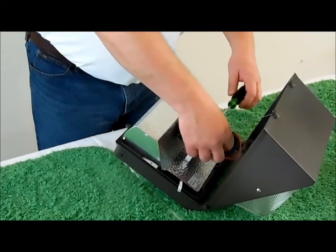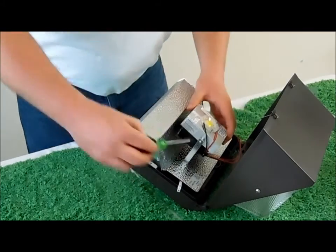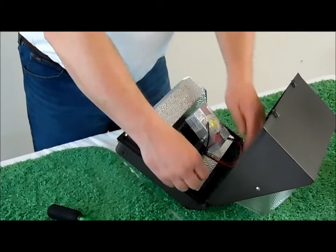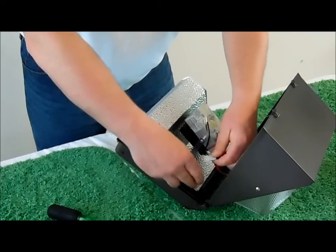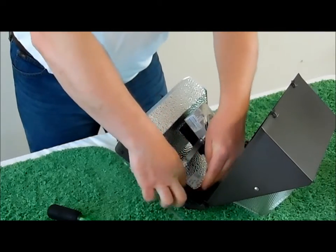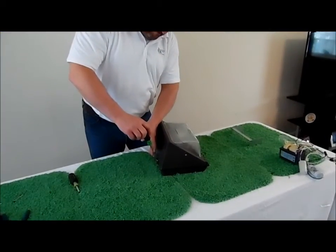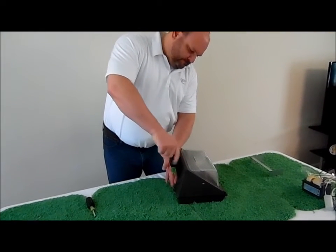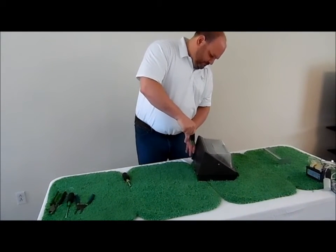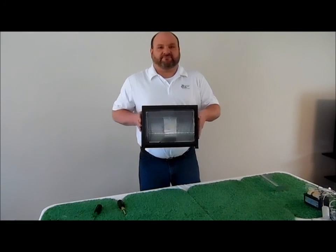Get your spacer in place, put it into the side, and put your diode at the angle that you would like it. Tighten it up. Connect the power, tuck your wires back in, and re-seal the box. That's your finished 25 watt retrofit kit for wall packs from Energy Focus.